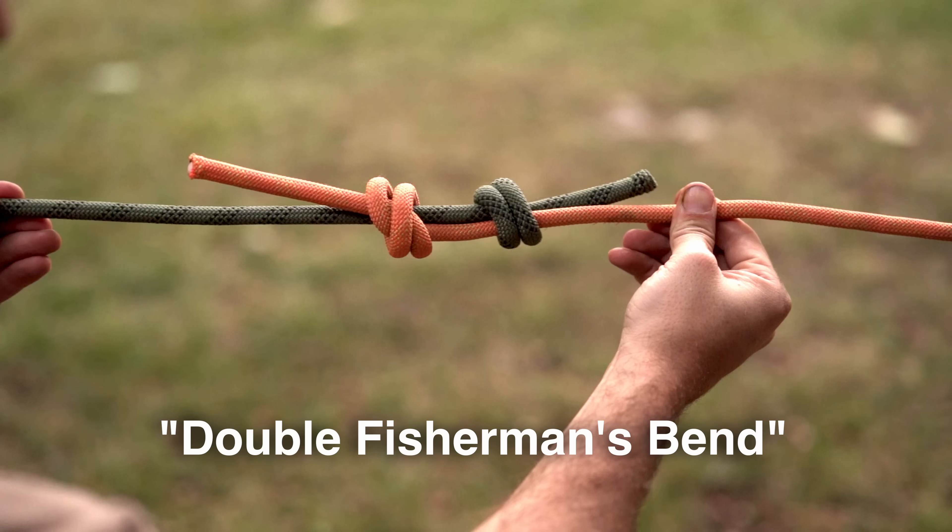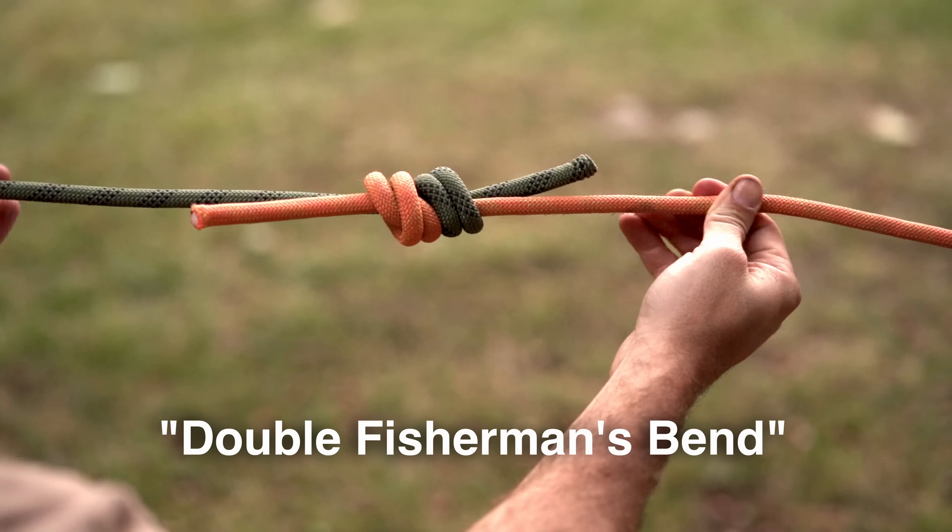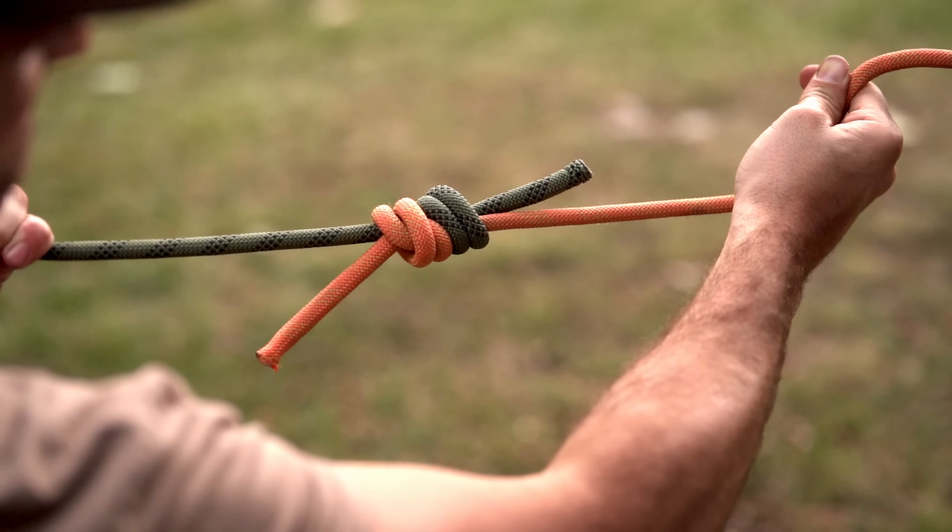Before getting into all the different uses, let's learn how to properly tie it and the knot's mechanics. We first create a loop of rope. To create that loop, we need to tie a bend, which connects both ends. There are a number of different bends we could tie here, but the one I'm going to focus on today is called the Double Fisherman's Bend. Generally, this is what climbers will use because it's the most trusted and easy to check if you've done it right.